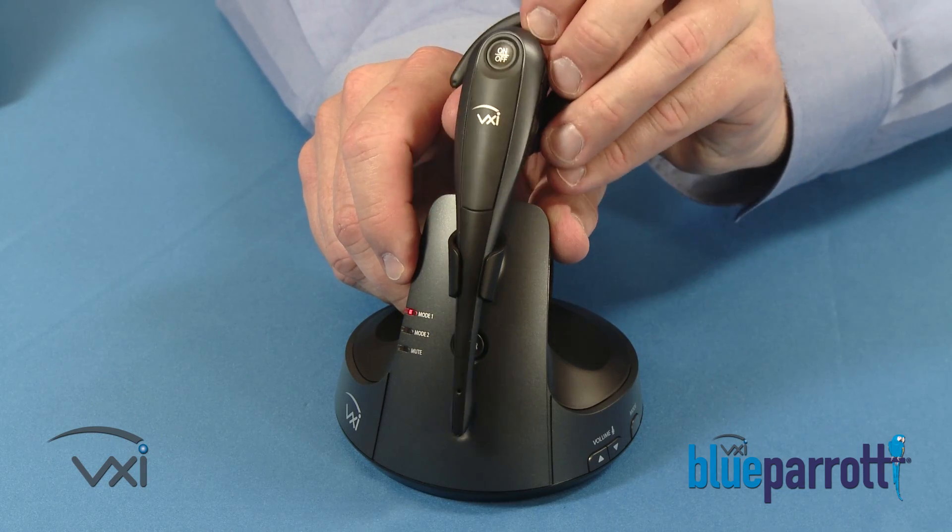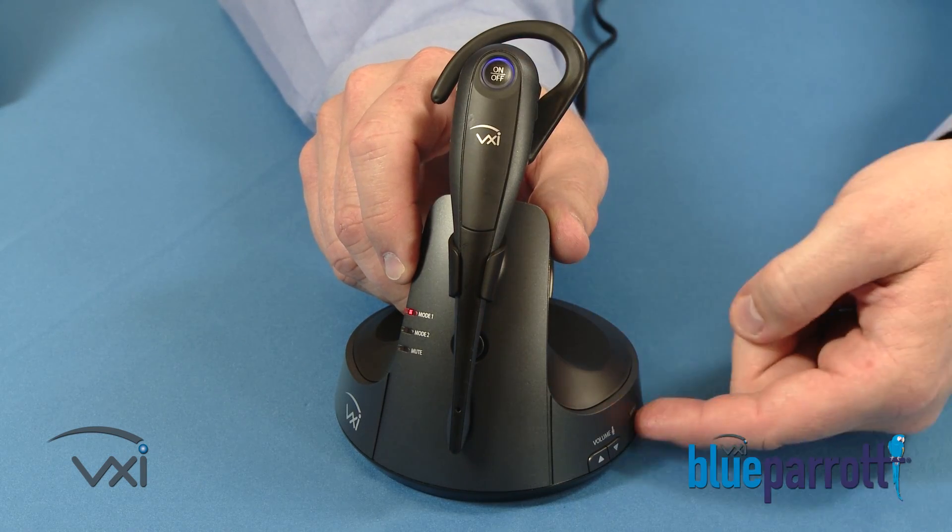Put your headset on the base station and press MODE until MODE 2 lights up.